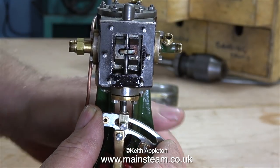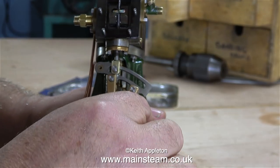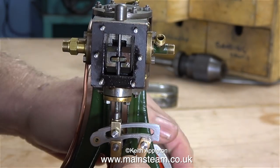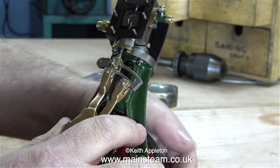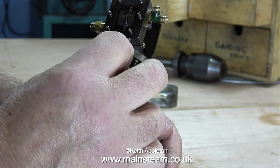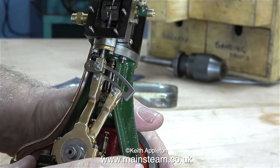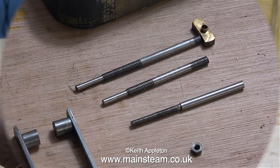Back up to the top of the engine, I'm having to physically hold the expansion link in the approximate position so I can rotate the crankshaft and move the valve up and down. This is only approximate, because I haven't put the die block in place yet — I will adjust it later once the die block's in place. I'm just having a look to see what the valve travels like. If these parts are not made correctly, the valve event is never going to be right. But luckily on this engine, like everything else about it, it's well made.